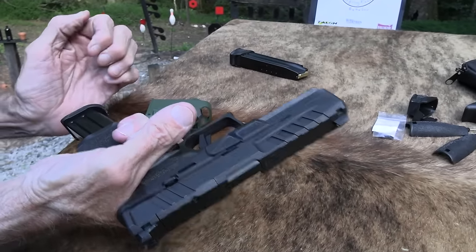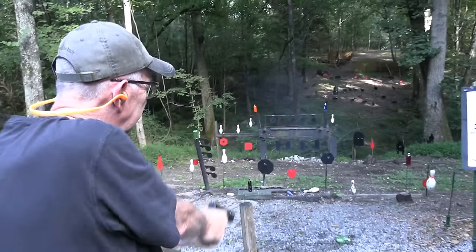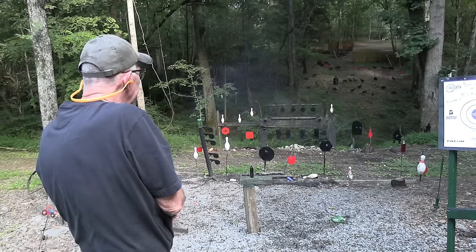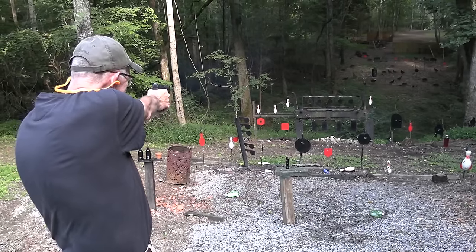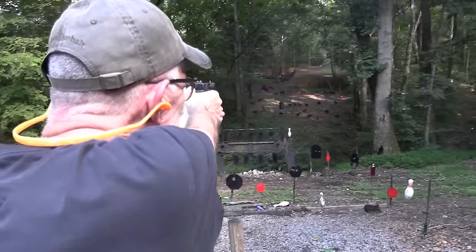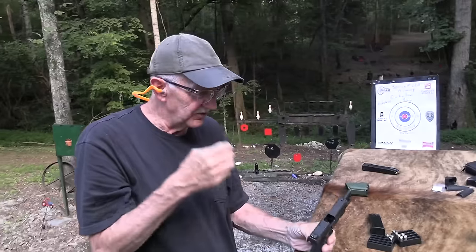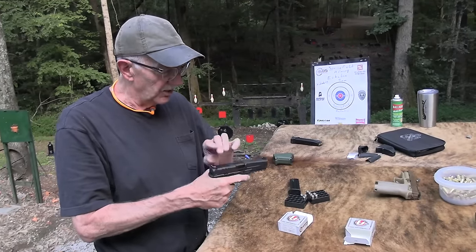Let me shoot some of these hollow points. If it won't feed hollow points, I have no interest in it. Hollow point — feeds fine. It's a good-feeling gun, I'll tell you. Fun to shoot. I've enjoyed firing it the last week or so. I've fired it several times and it's kind of grown on me the more I've messed with it.